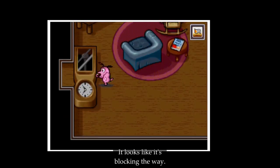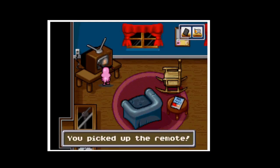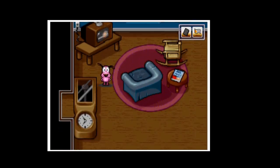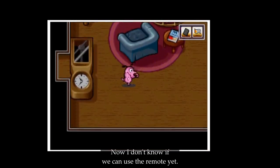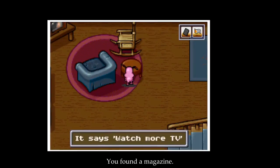Was that a ghost? Looks like a ghost — lock in the way. You picked up the remote. Now I don't know if you can use the remote yet — I don't need batteries for it, if I remember correctly. You found a magazine.